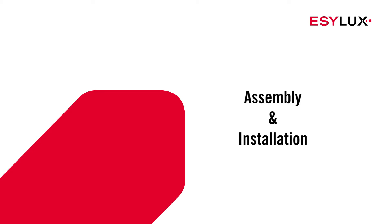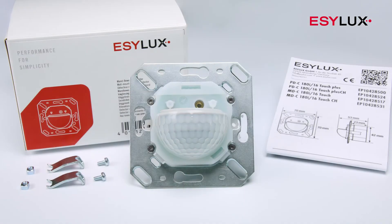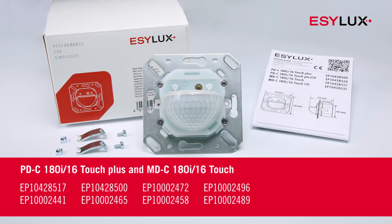Hello and welcome to EasyLux. In this video, we'll show you how to install the touch detectors with the item numbers shown here.